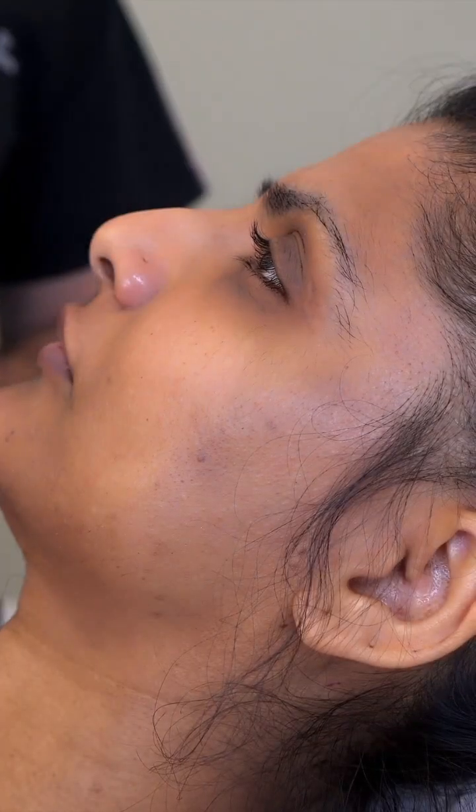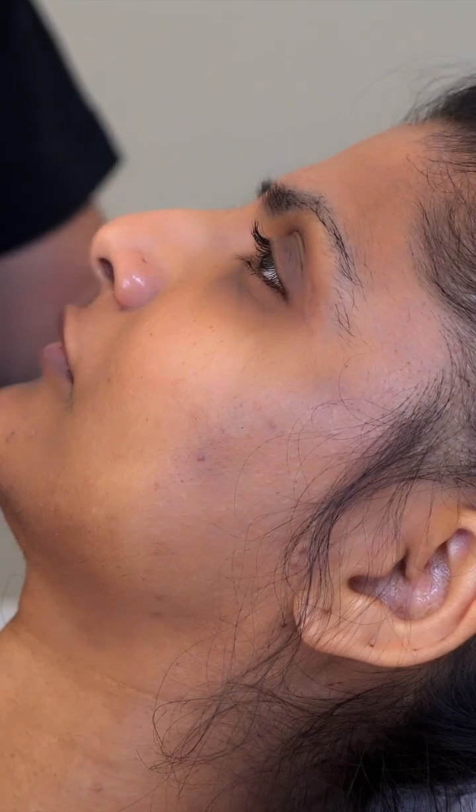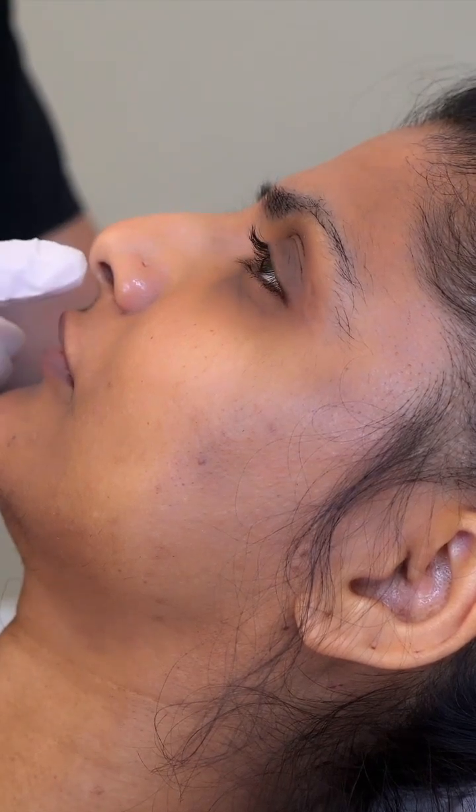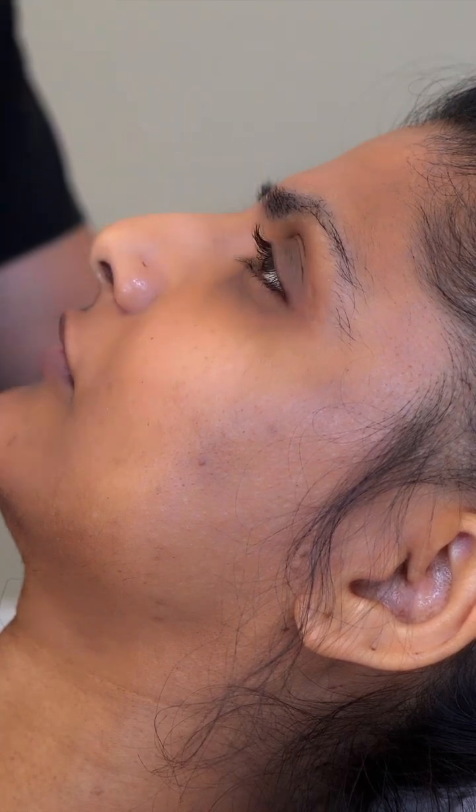Welcome everyone, my name is Dr. Heideria from Harley Street Dermal, and today we're doing the nose reshaping treatment — just with a view to softly lifting the tip, straightening the hump, and lifting out the dent in the bridge here.